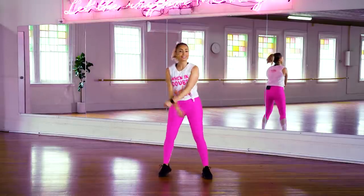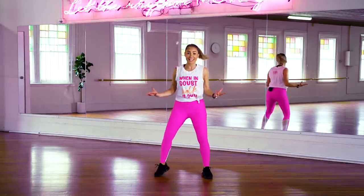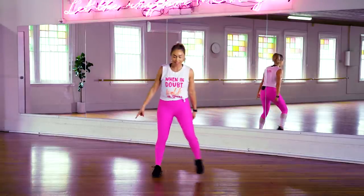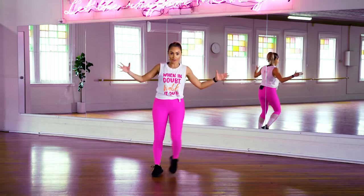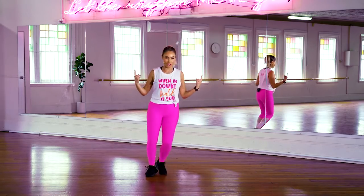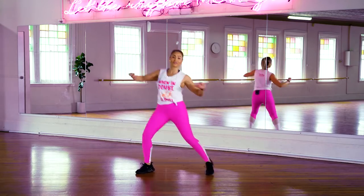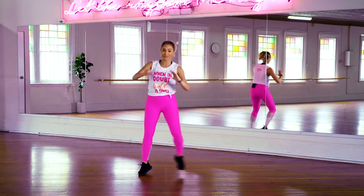Alright guys, it is time to warm it up and get ourselves ready for that workout ahead. Let's start with a step touch. Let's pick up that energy a little bit more. Clap it out. I want you guys to feel like you're about to have a party in your living room.